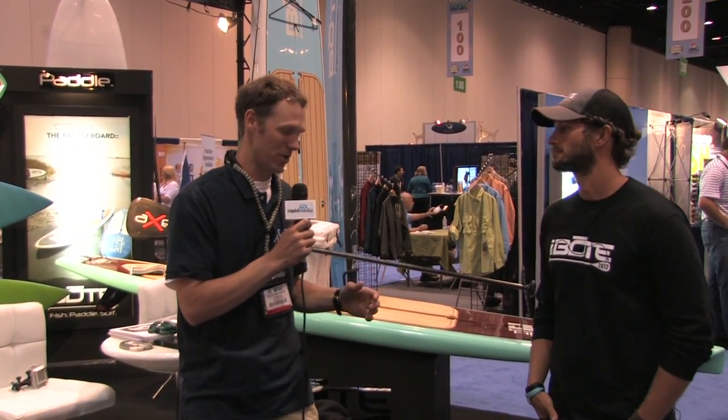Scott McGregor here with Rapid Media TV, and I'm here with Cory in the boat booth at the 2012 ICAST Show.